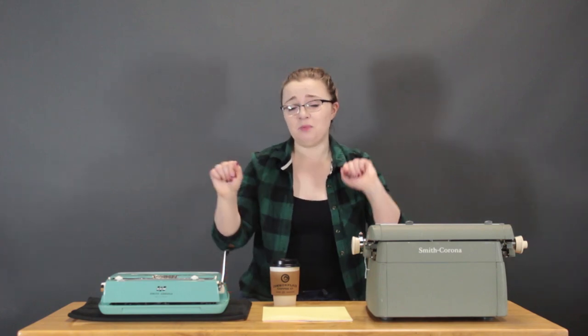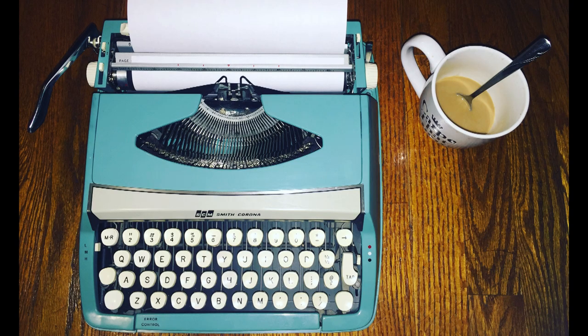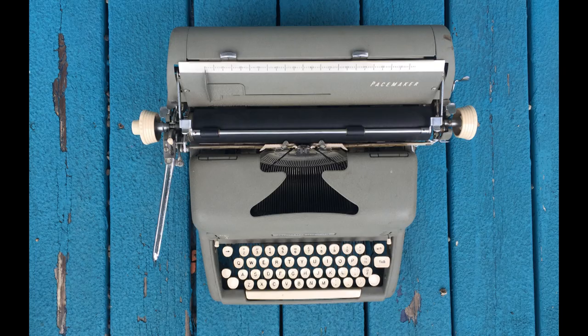What's interesting about these two machines is they're actually my first and most recent typewriter purchases. Over here we have the Smith Corona Corsair Deluxe from the 1950s — I bought it on eBay and by the time I figured out shipping it was about $70. Her name is Caroline. On this side I have a Smith Corona Pacemaker from the late 60s, early 70s, that I bought at an antique shop for about $25, and her name is Dame Maggie Smith.